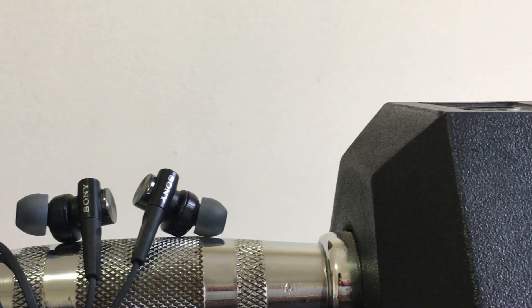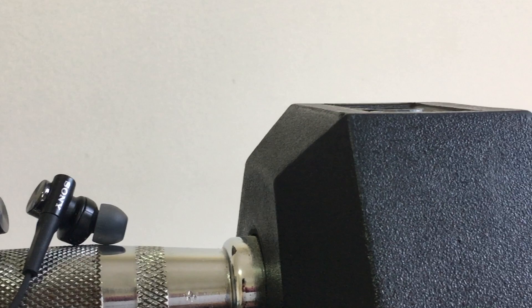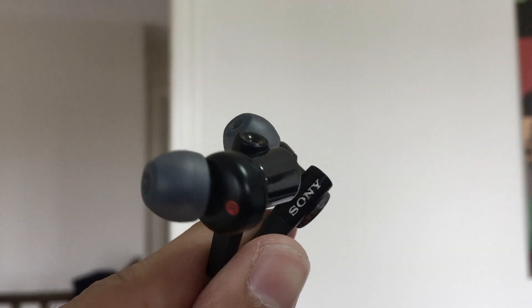These are under $60 Canadian and under $50 American. The price versus sound quality and design is amazing.